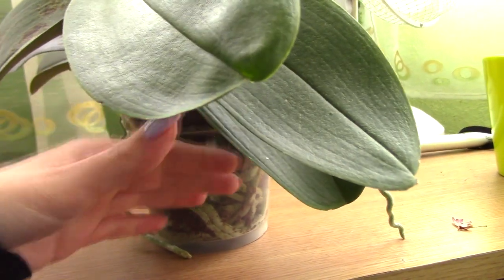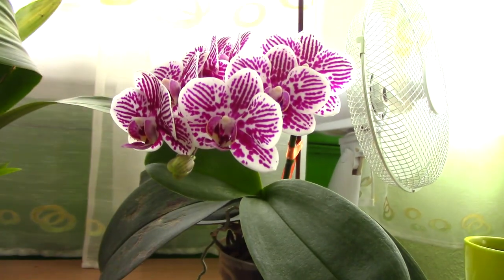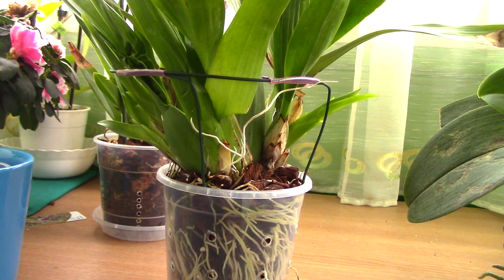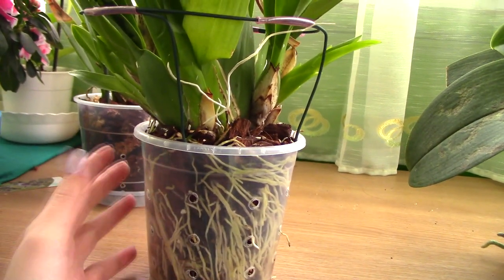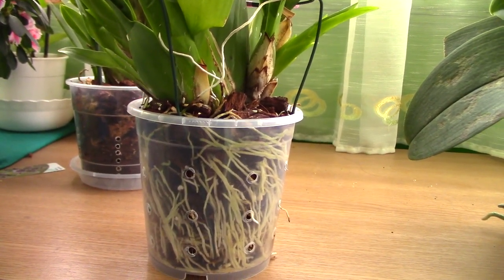If you're wondering if the orchid is sick or if you did something wrong, you can be assured that you did not do anything wrong — quite the opposite. If the orchid produced so many roots, it means it is quite happy and quite healthy. The more roots an orchid has, the faster and better it can absorb moisture and nutrients. So in the end, it really is not a bad thing; it just means your orchid is quite happy and healthy.